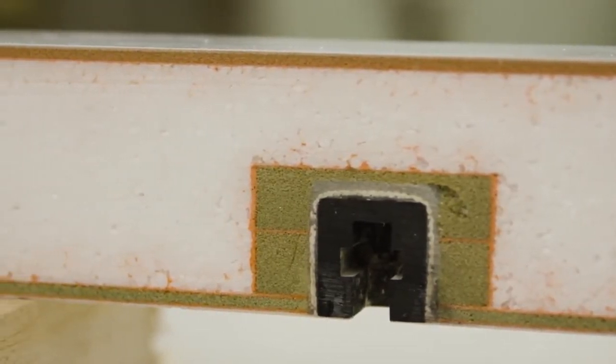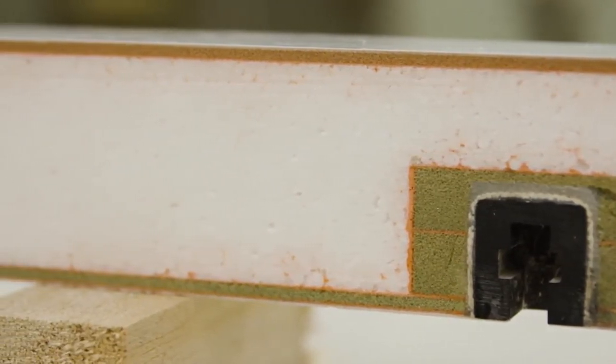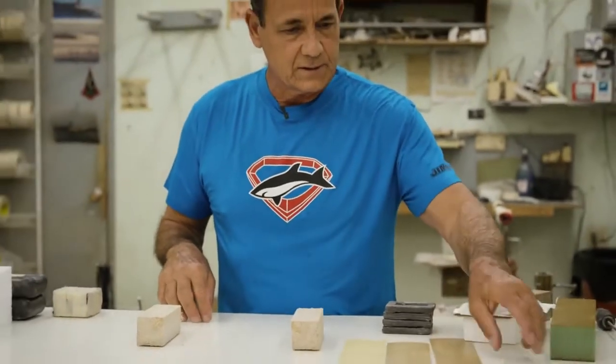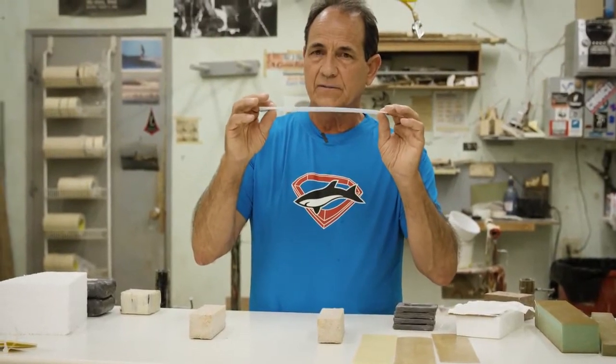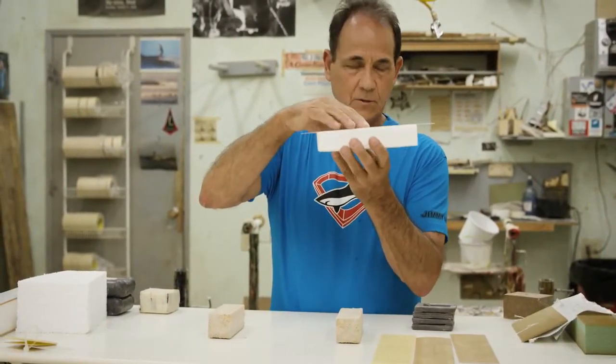This is the strongest, lightest construction there is in the standup industry. And I'm going to show you some constructions of some other boards that are on the market too. A lot of the boards are just made with like one or two layers of fiberglass over this styrofoam core.